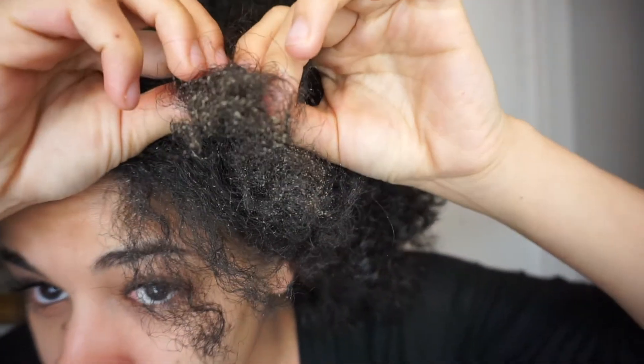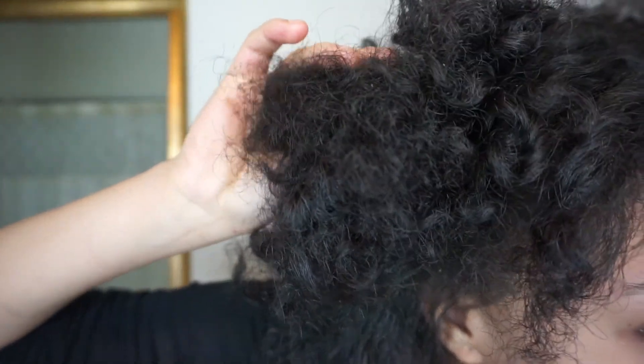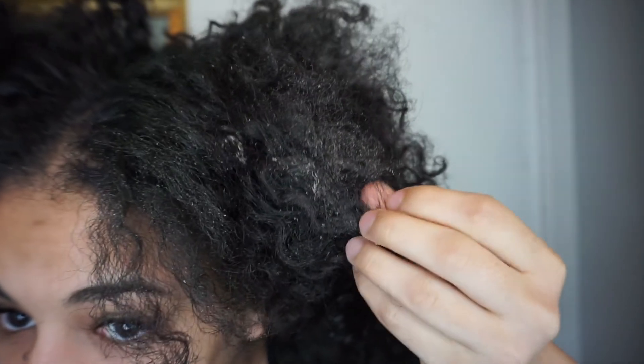This is what happens if you leave your deep conditioner for 24 hours — this is how my hair looks. This video is kind of an experiment for me. The Carol's Daughter Vanilla leaves a lot of white residue, while the TGIN doesn't leave anything. That's the main visible difference I'm seeing on my hair.